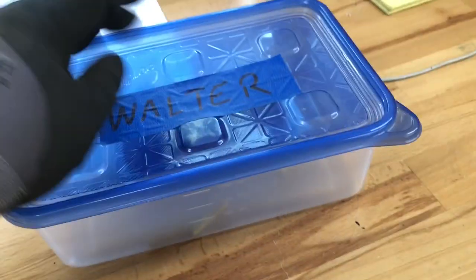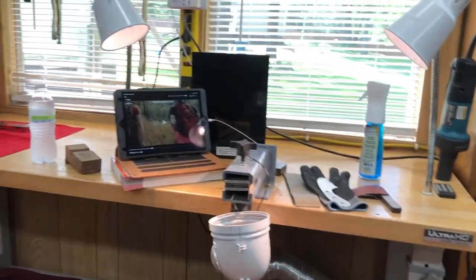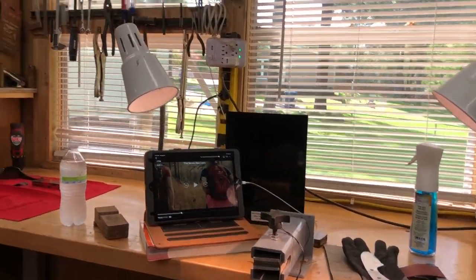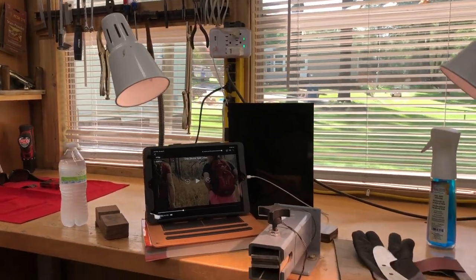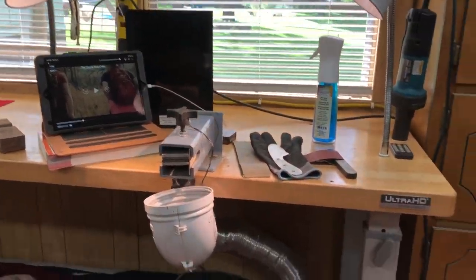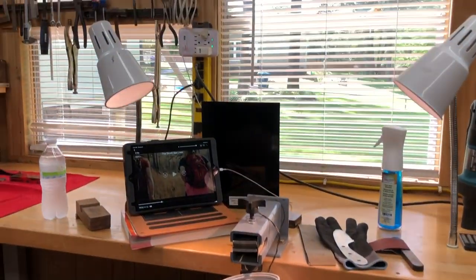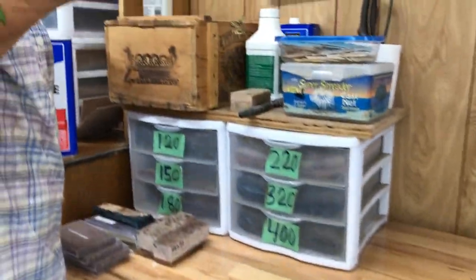I'm going to go heat treat this Caddo and get Walter's BC Special cut out. That's probably going to be it for my day — my wife has been outside and it's really, really hot. I'm going to get the Caddo heat treated, put it in the tempering oven, get the BC Special cut out, and then make my wife come inside because it's hot.